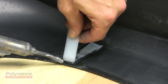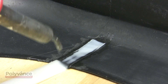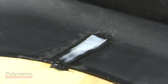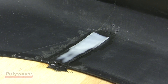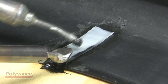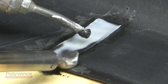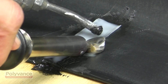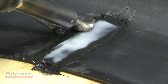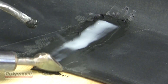Continue to weld all the way to the edge. When you get to the end, lay the rod down flat and focus the heat on the back of the ribbon until it turns clear. You can nip off the ribbon with the torch's nozzle. While the ribbon is still hot, go back and smooth out the edges with the airless welder. Go back over the edges of the ribbon with the hot nitrogen gas and heat them back up again. See how the natural rod gets translucent when it gets to the melting point. Then lay the hot airless welder tip on it and smooth the edges out. This is not necessary for strength, only for cosmetics.